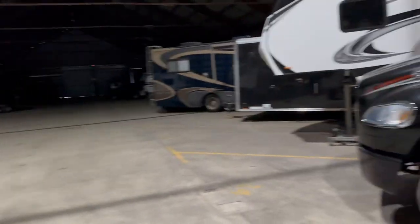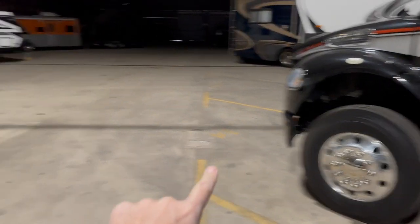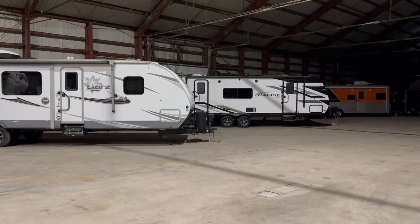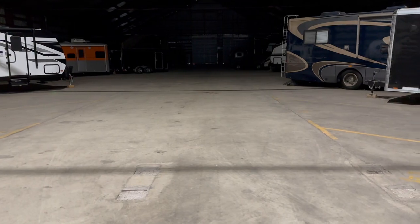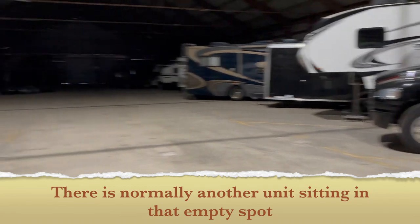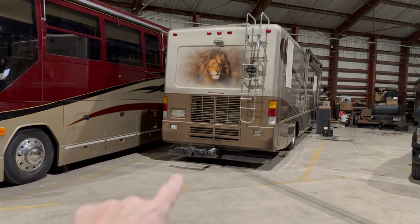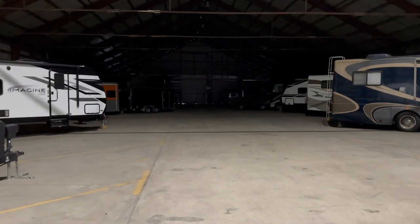I gotta figure out how to get out of here. I've got this guy right here that I need to turn around, and if I'm heading straight out I've got this guy right in front of me — kind of worst case scenario. I think I'm probably 20 feet across and I'm 45 feet long. This is my biggest challenge — I think I can back up this way and Austin Powers it out. They've also been building outdoor storage units out here.